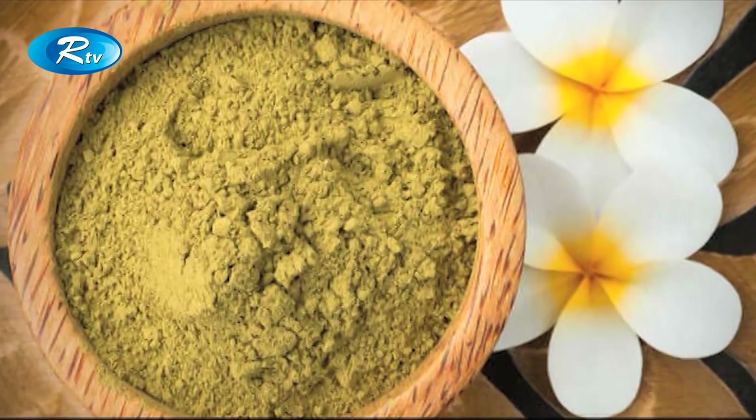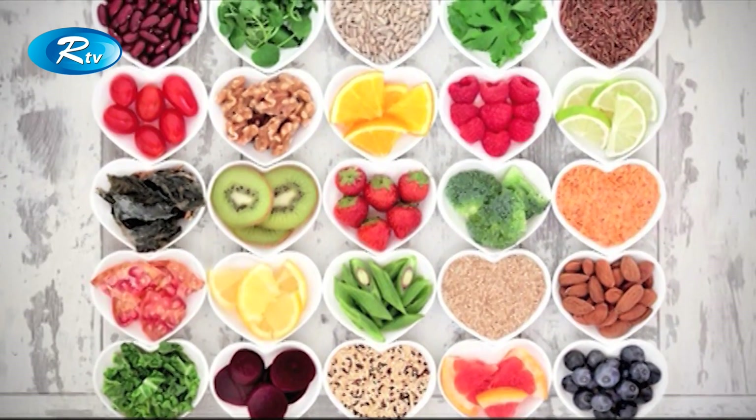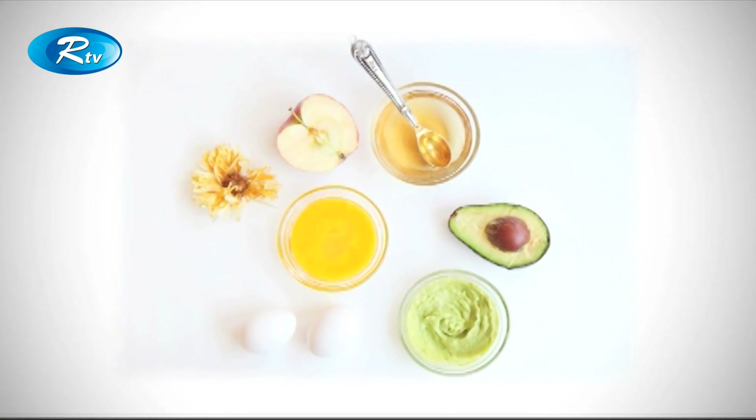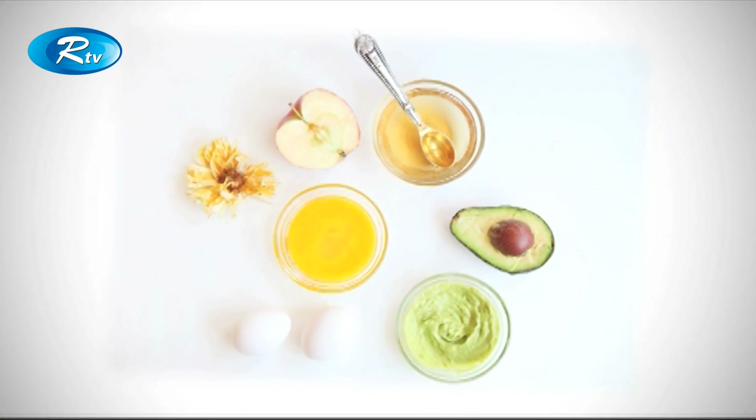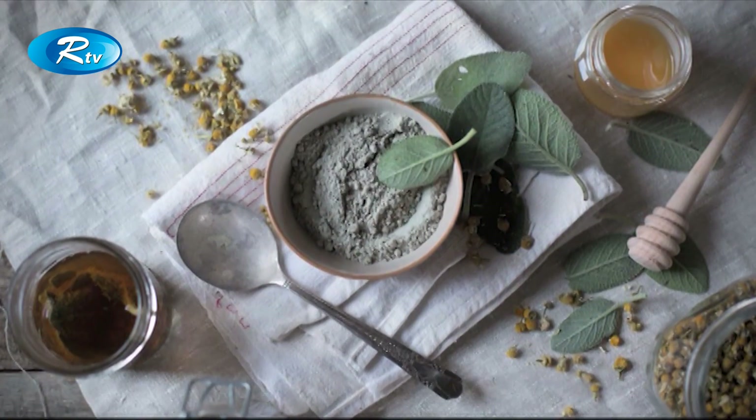In which form do we have to use natural products? Number one is a powder form, number two is a nirjash form, and number three is a recovery form. These products will be active at the same time, even when they are active and have a good result.